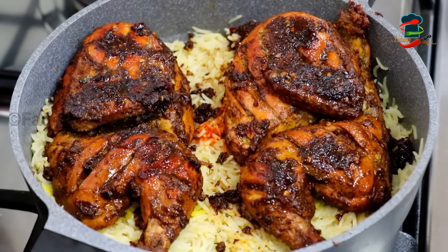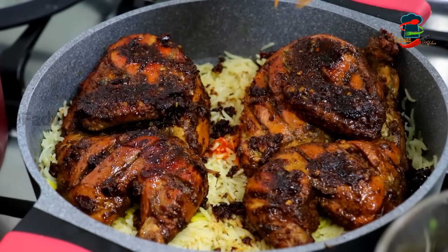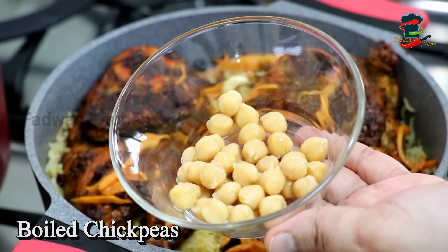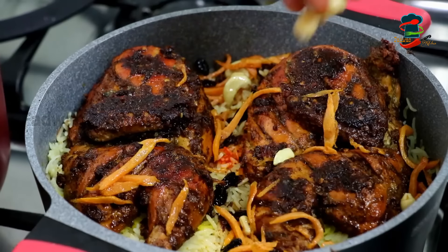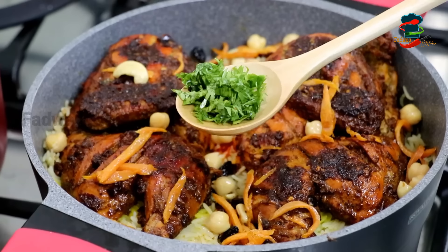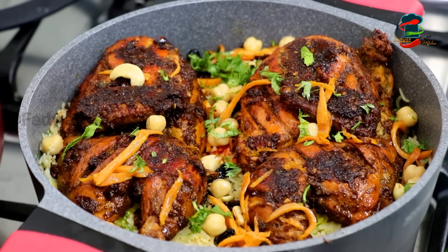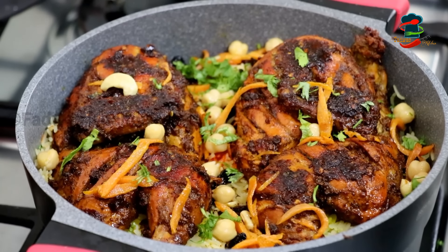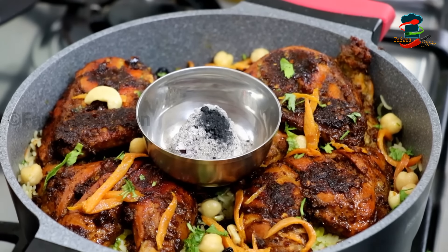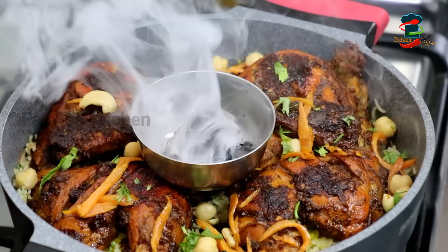You can also add a little bit of carrot. Add the egg and mix it in. Add 2 tablespoons of the egg. Let's add a little smoky flavor to the chicken and rice. Add a small piece of charcoal and 2 drops of oil in it to add a smoky flavor.